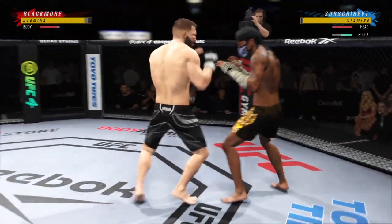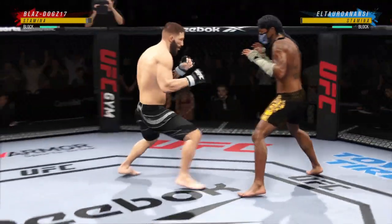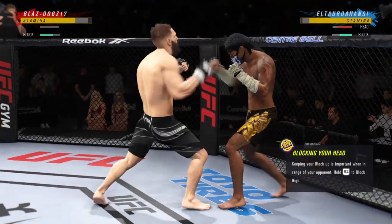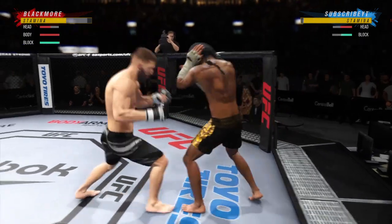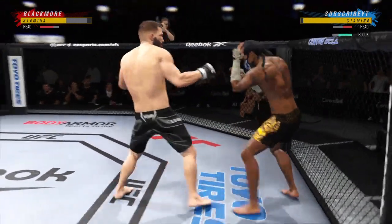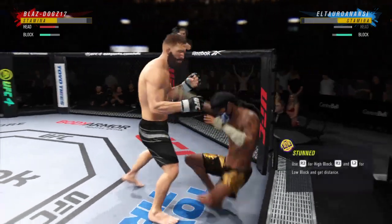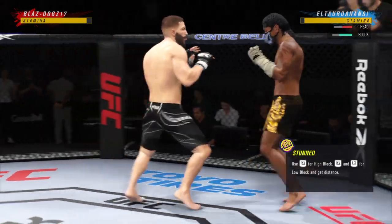Oh, big knee to the body — how'd he get that one home? Straight right! He connects there, DC. Great job landing that punch. Couple of shins here being tested early. Oh! He's hurt bad, he's hurt bad, John. He's gotta press him.